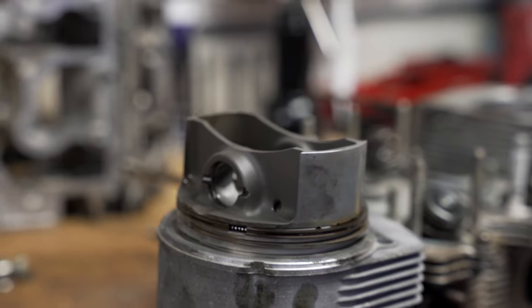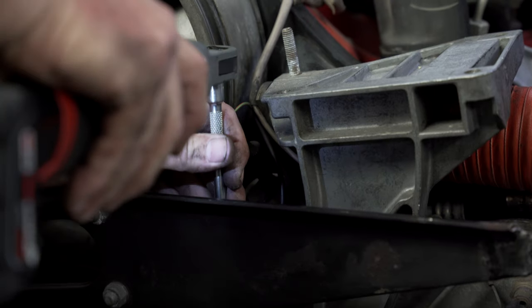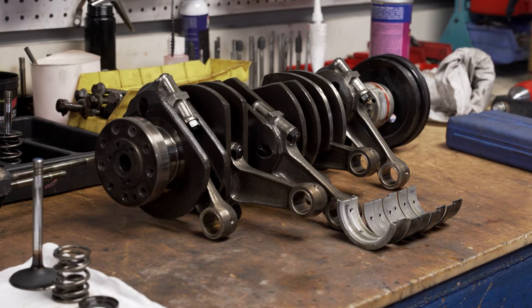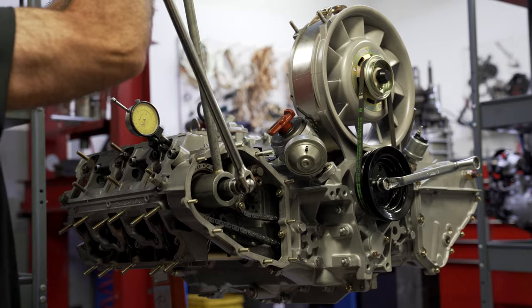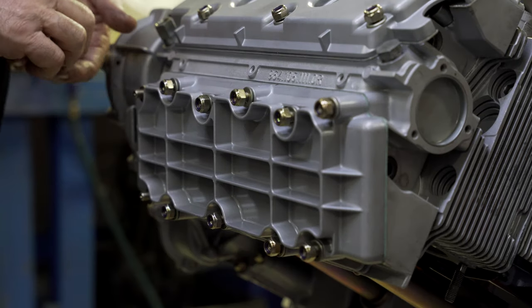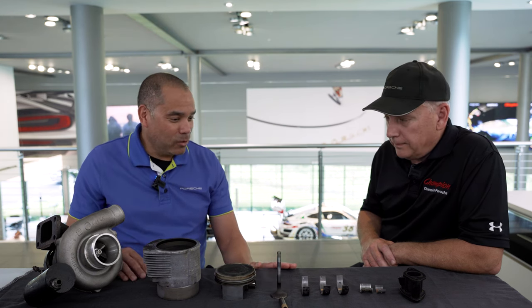Hey guys, welcome back to our 930 Classic Restoration. My name's Mark Chu, a Porsche brand ambassador, and I'm here with Mike, one of our Porsche techs. He's primarily responsible for the engine and drivetrain of the car that we're working on. Mike, we got a bunch of parts laid out on the counter — what are we looking at here?